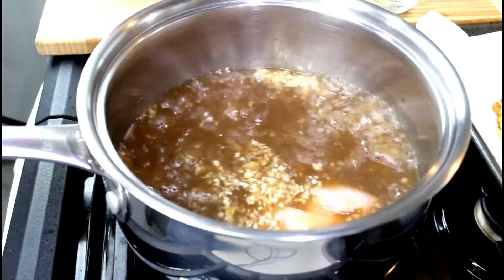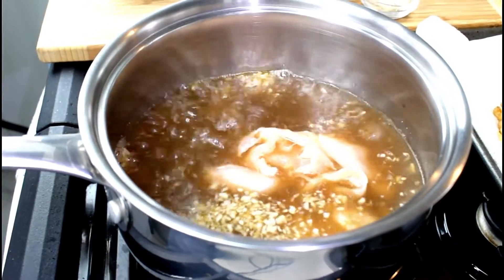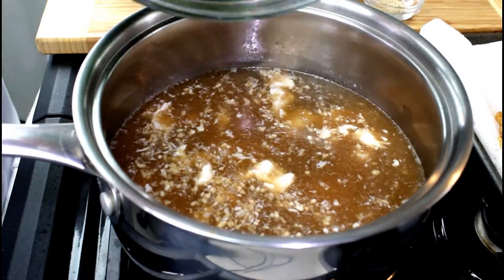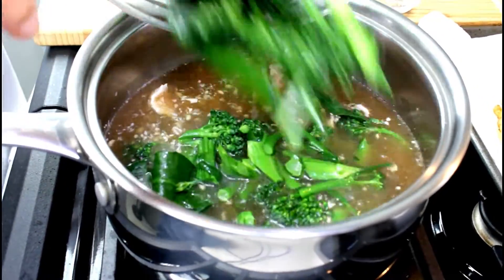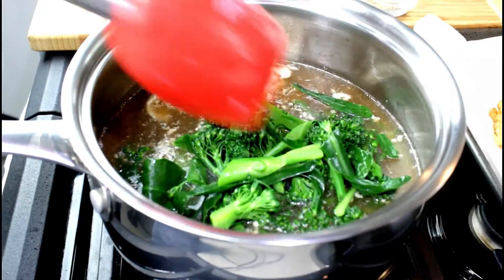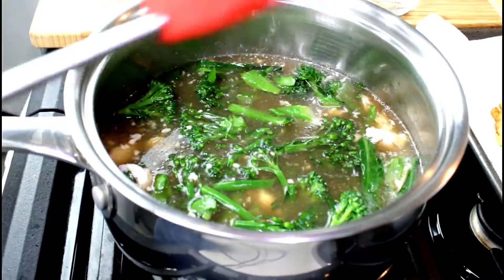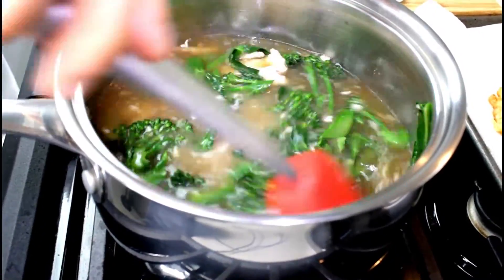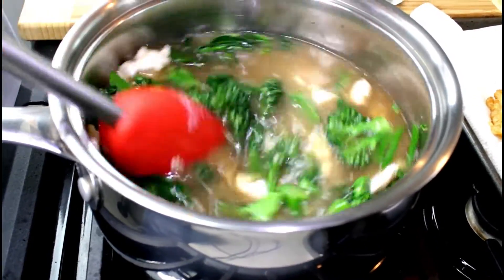Now add your marinated chicken. Then add your potato starch mixture, which is 40 grams of potato starch and 80 milliliters of water.